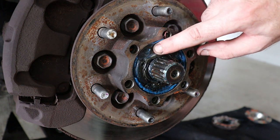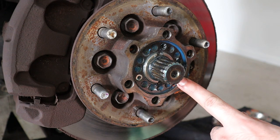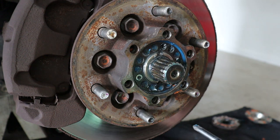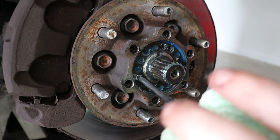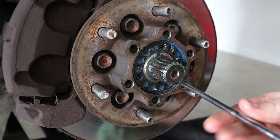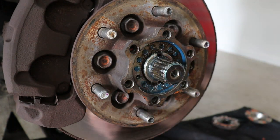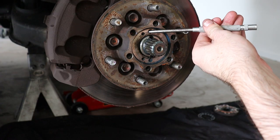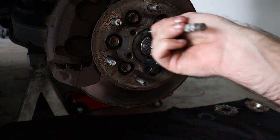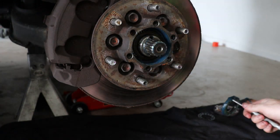Get rid of the excess grease to reveal the two locking rings. There will be three screws holding the outer locking ring in place — mine only has two for some reason — but remove the three screws and pull the locking ring off. Now simply remove the inner locking ring as well. That is threaded on so just be careful. This is the locking ring that sets the tension for the wheel bearings.